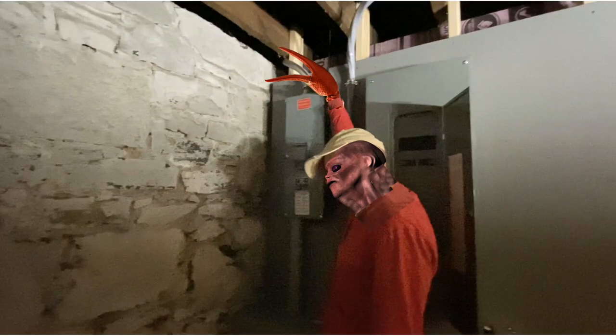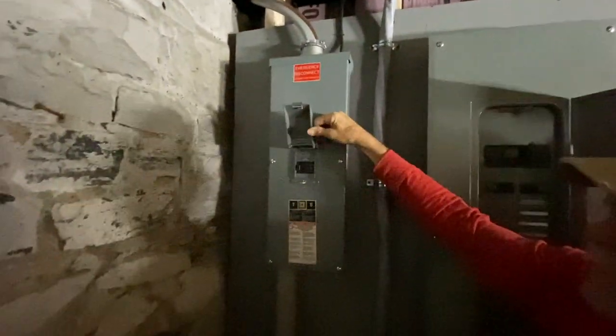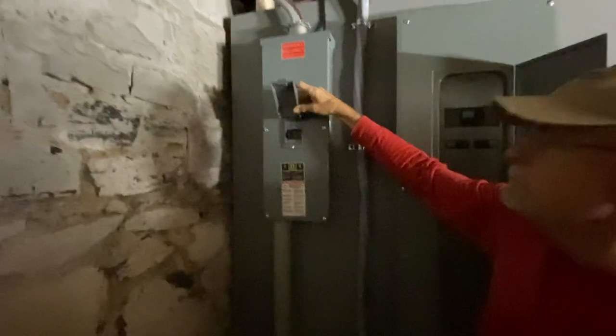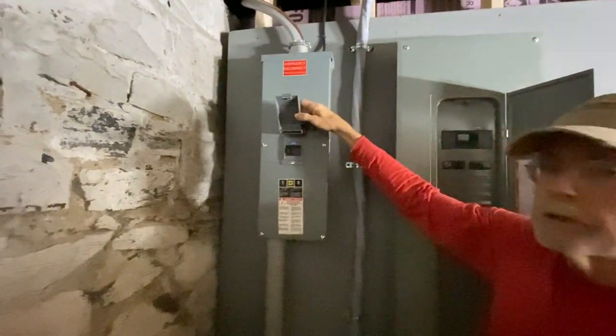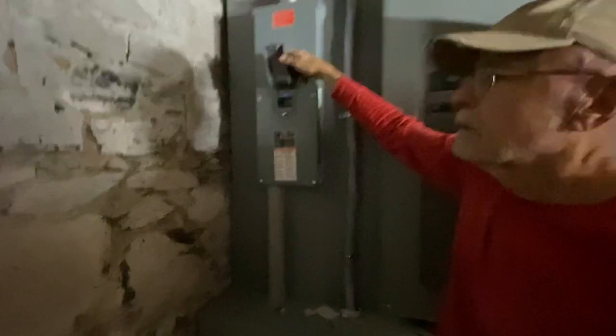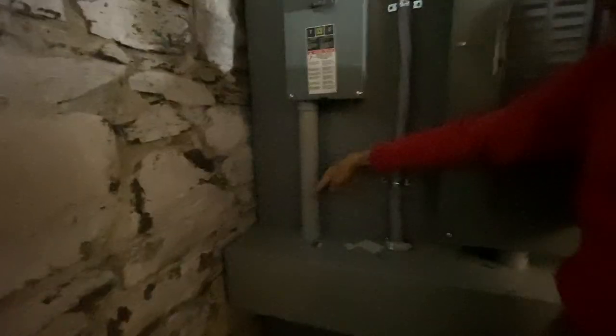The electricity comes into the house from the city through that one line into the main shutoff box. From there it comes down this very secure conduit into an electrical gutter — that box. We need an electrical gutter because we're going to route lots of wires through there. Wires come in and connections are made inside it — connections that are not in the breaker panel itself.